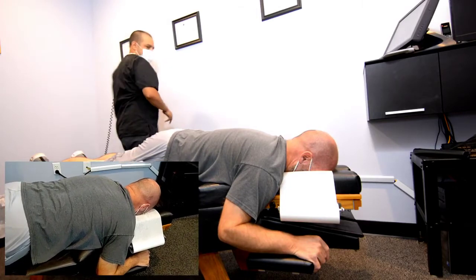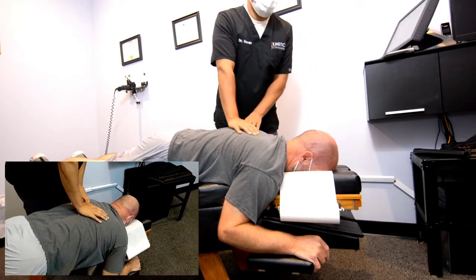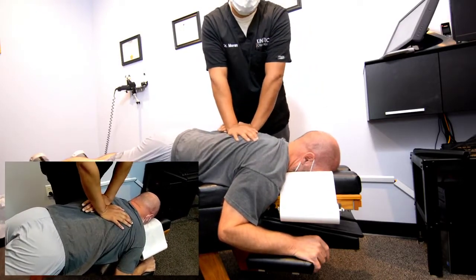So just a lot of soreness from working on you? Yeah, that's pretty normal the first couple of times. Okay, let's go right here.